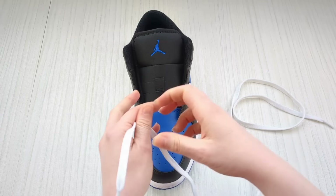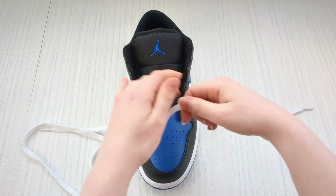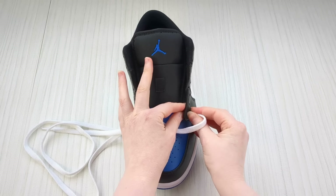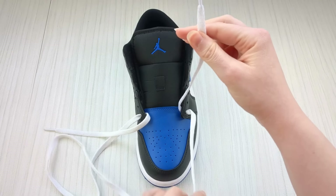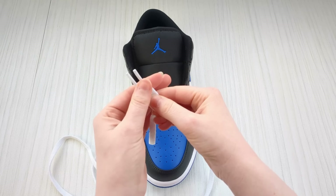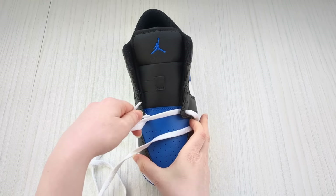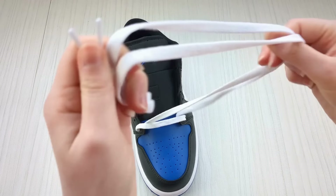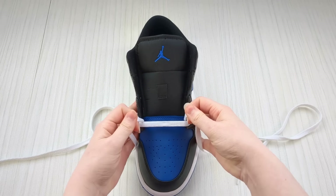Feed that one down into it, go ahead and feed the other one down into the eyelet on the other side. Feed it a little bit of the way through, then grab hold of your lace ends and make sure that they're of equal length, and then you can just pull those through so your laces come out of equal length. Go ahead and pop those out the way.